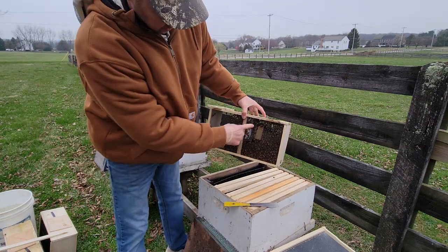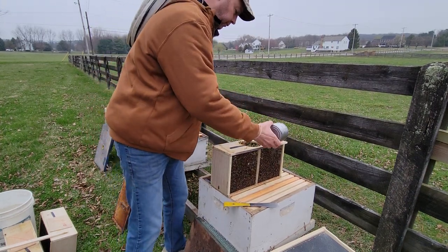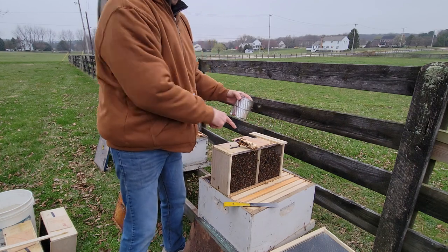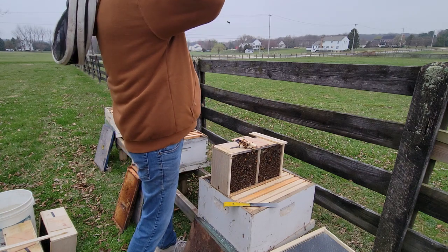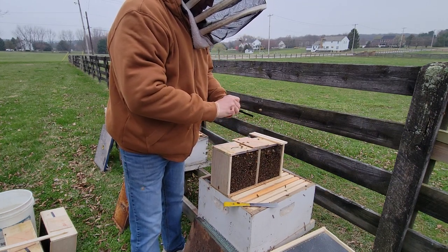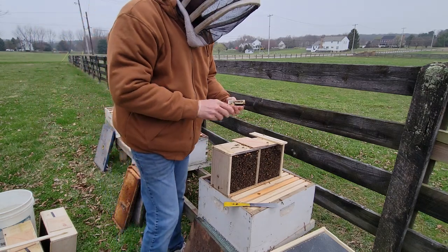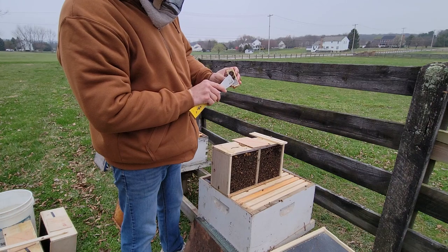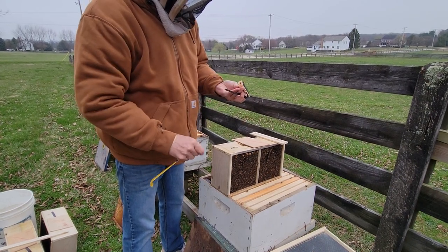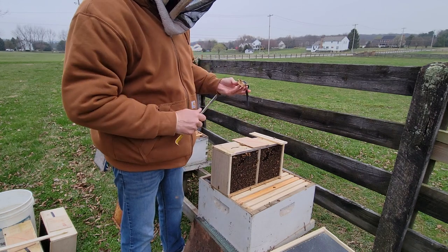Your bees are here. I'm going to knock them down. You can see the queen cage hanging there and the feed can. Take the feed can out, cover that back up so you can work with your queen. I'm going to put on my veil because getting stung in the face is not fun — definitely not fun on camera. Checking our queen — she is a marked queen, the dot is right there. She's alive, so do make sure your queen is alive before you install. The cork needs to come out of the candy end; there is a cork at both ends. Do the candy end, not the other end, because then she's just out.